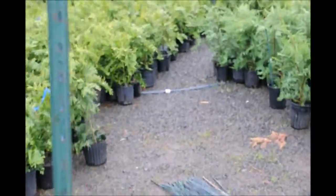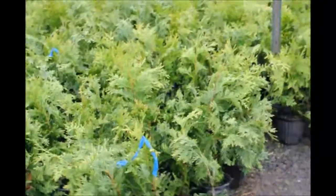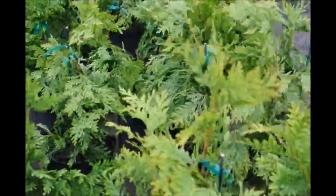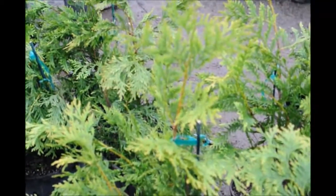Over here you can see how they're bending over, and that's what we don't want. We don't want them to be bending over — we want them to stay up straight, so it's important to get a good straight tree. This is how we do it.